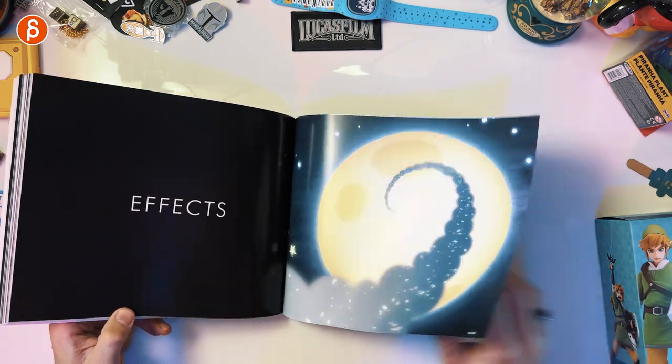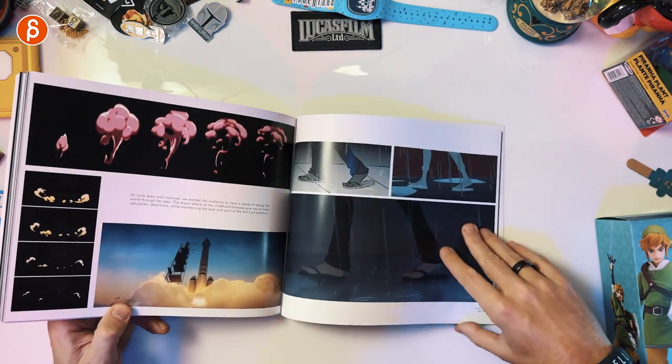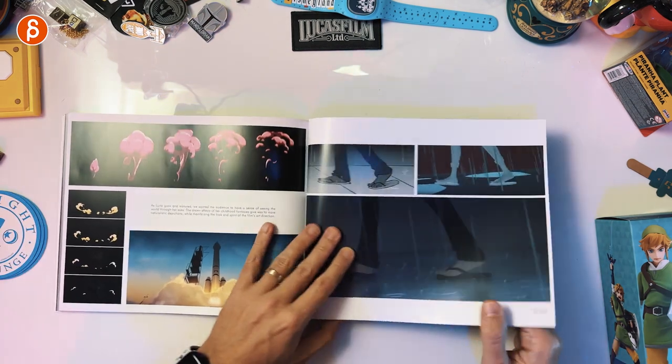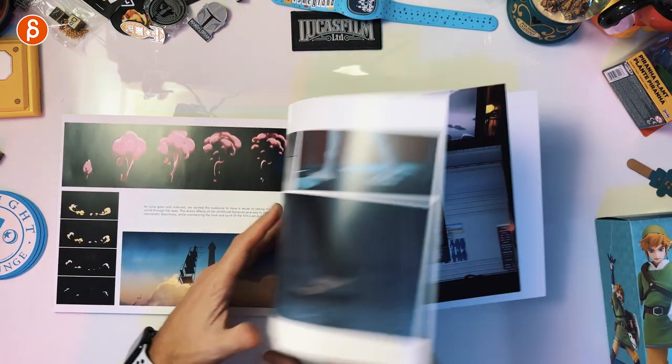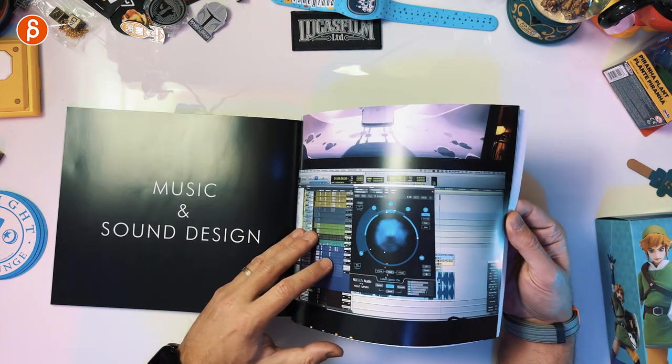And then we have of course effects — also really nicely done. Love this. If you spend any time on the animation minute or anything where I go through 2D effects, you know I love it. And yes, the sound and the music was also great.